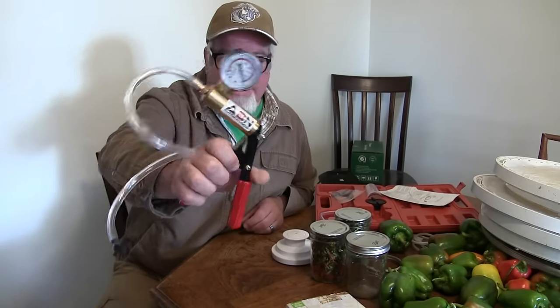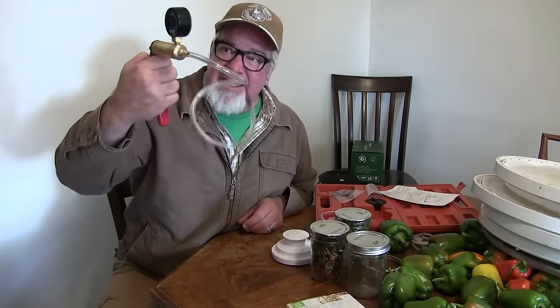So there you have it — dehydrating the peppers, saving a lot of space by putting them in these jars, and sealing them up without using any electricity. This is an absolutely essential prep. Don't forget the links are down below — these are cheap too, less than 20 bucks if I remember correctly. Anyway, I'm Brad with the Big Family Homestead — have an amazing day!